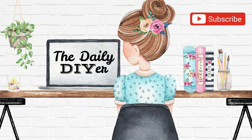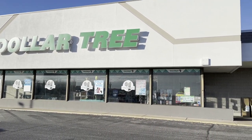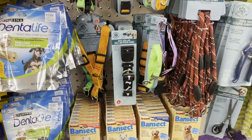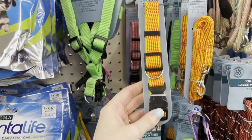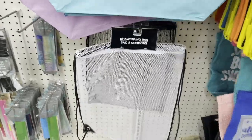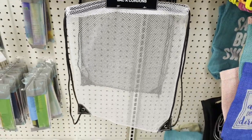Hi everyone, it's Shannon and welcome to my channel, The Daily DIYer. I have some $1 organization hacks to share with you today using all items from Dollar Tree, and probably some unique items you never thought to use before.